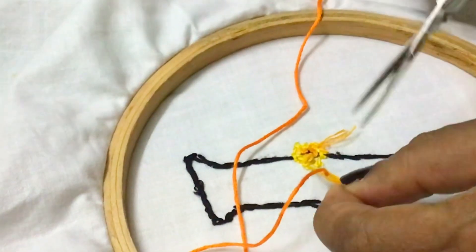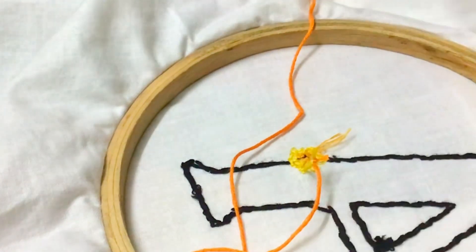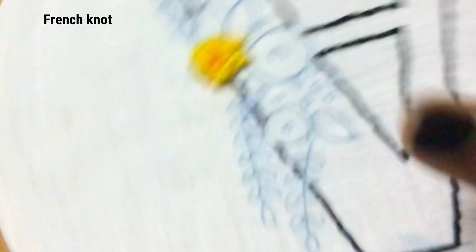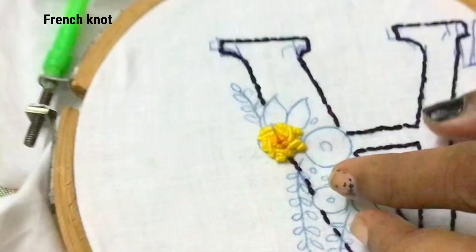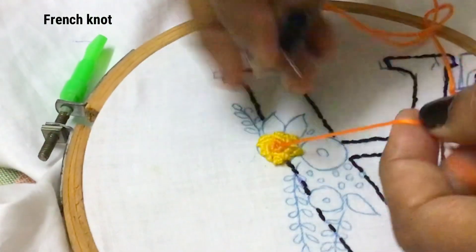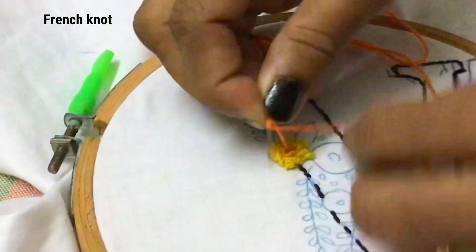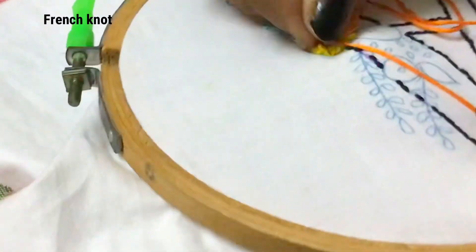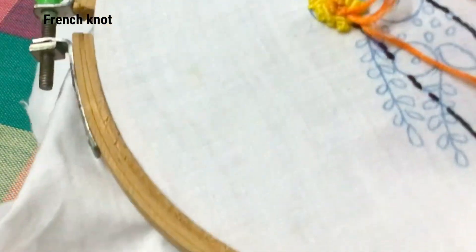After finishing this, join the darker shade thread behind the fabric and bring it through the center of the rows. Let us put a French knot in the center — hold with your left hand and put a French knot. I have also posted another video and given the link in the description for French knot.